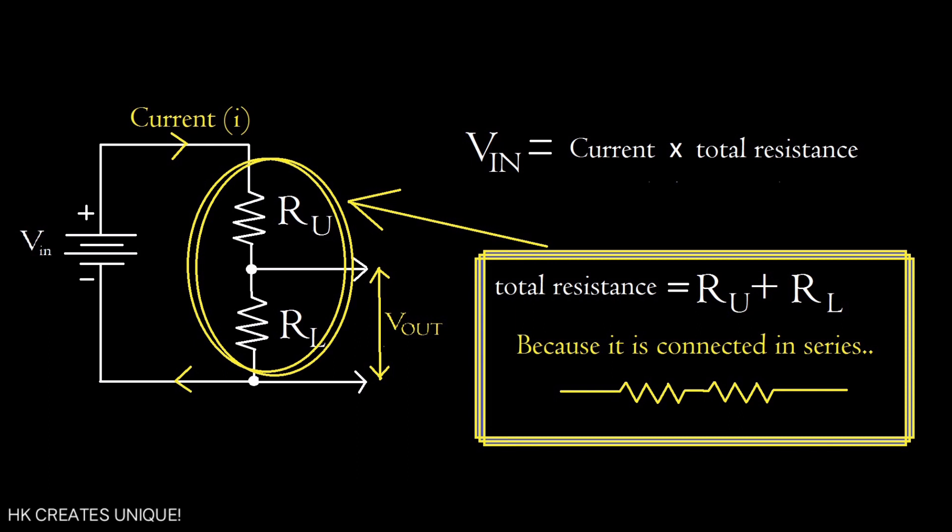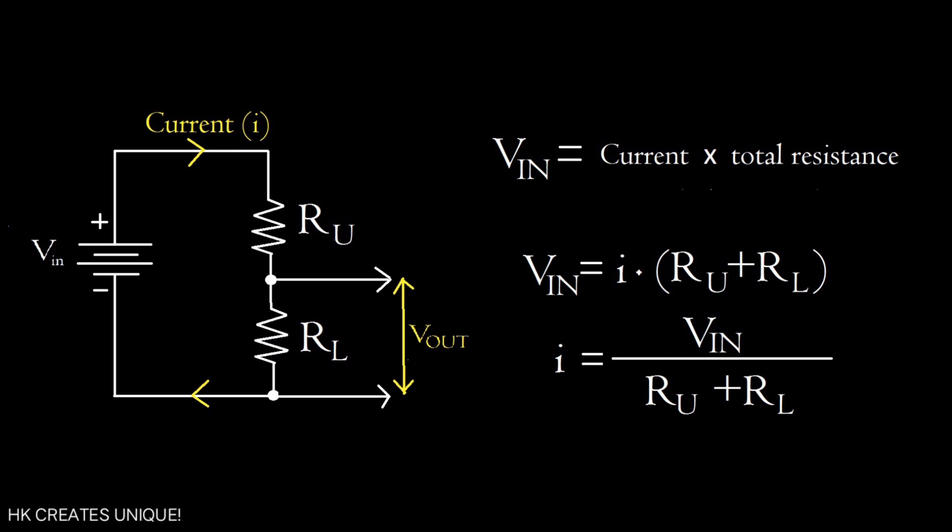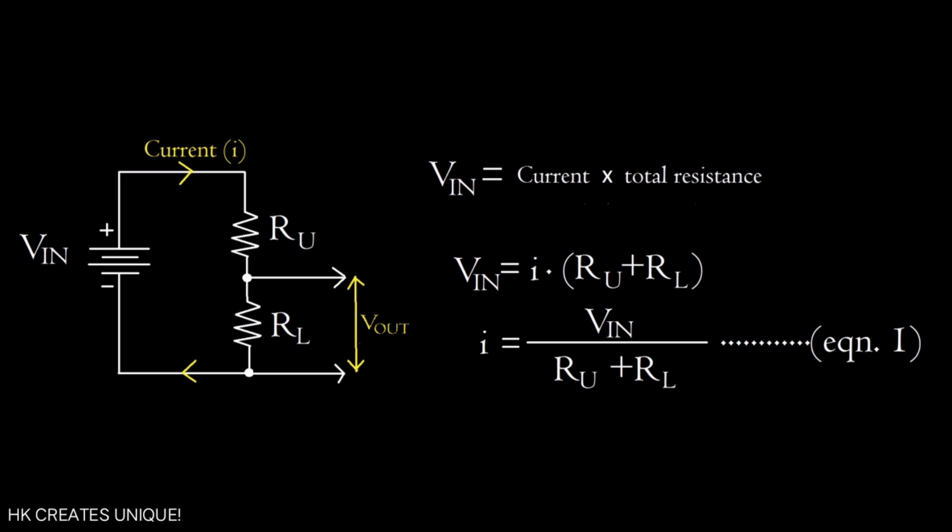In this circuit, V_in equals current times total resistance — this is Ohm's law. The total resistance equals R_U plus R_L because they are connected in series, so V_in equals I times (R_U + R_L). Solving for current: I = V_in / (R_U + R_L). Mark this as equation 1.